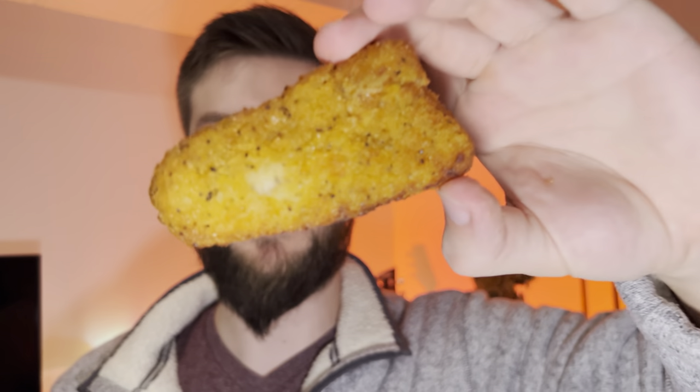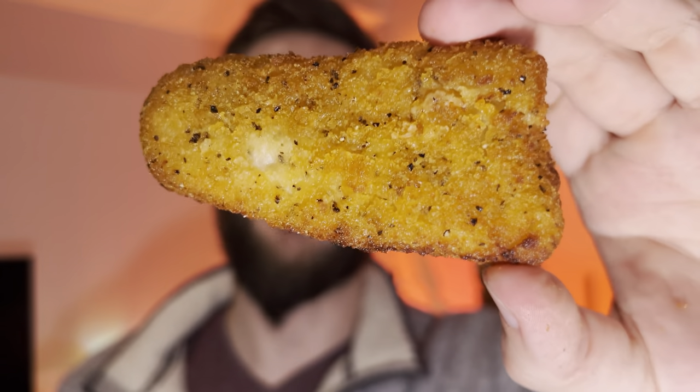They're breaded, crispy, nice — I really love the texture there. I'll have one more bite for the final review. That one's a little more peppery in its flavor, it's really nice.